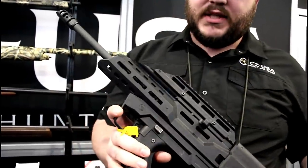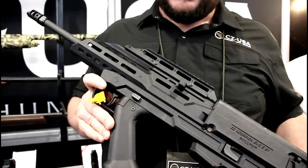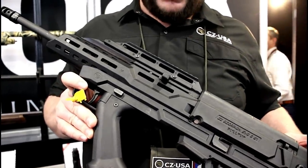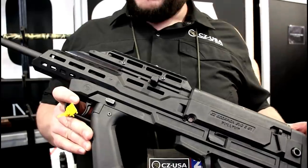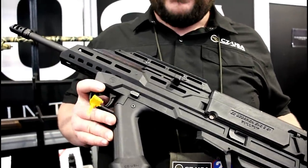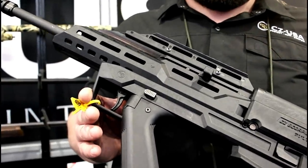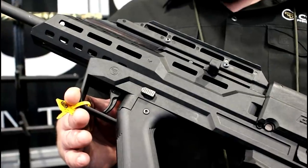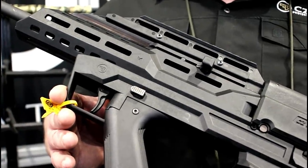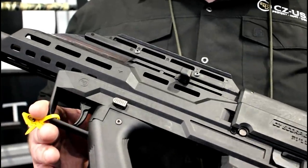One of the big complaints people typically have about bullpups is the trigger, because you're basically using a linkage to go from the much more forward trigger back to the trigger pack. Typically they're not that great — this one is the exception. Basically Sven did a lot of fancy footwork to change the geometry. It made the pull longer, so you're spreading that weight out over a longer trigger pull, which actually makes it really nice. For a bullpup, a very nice trigger.